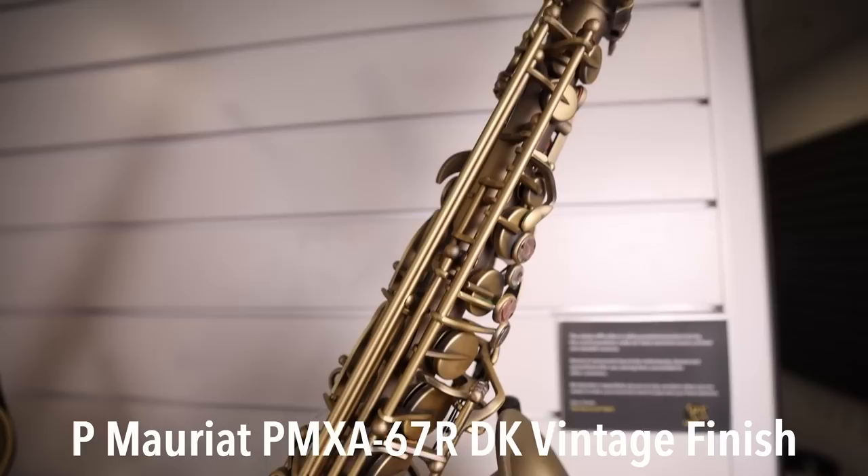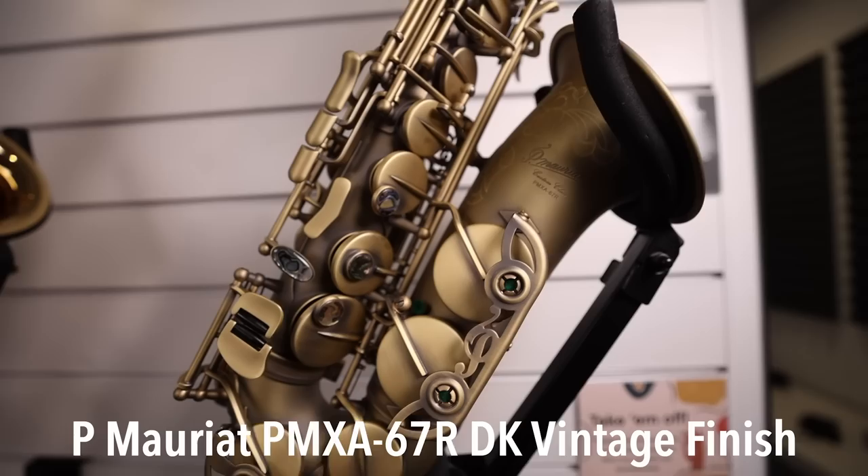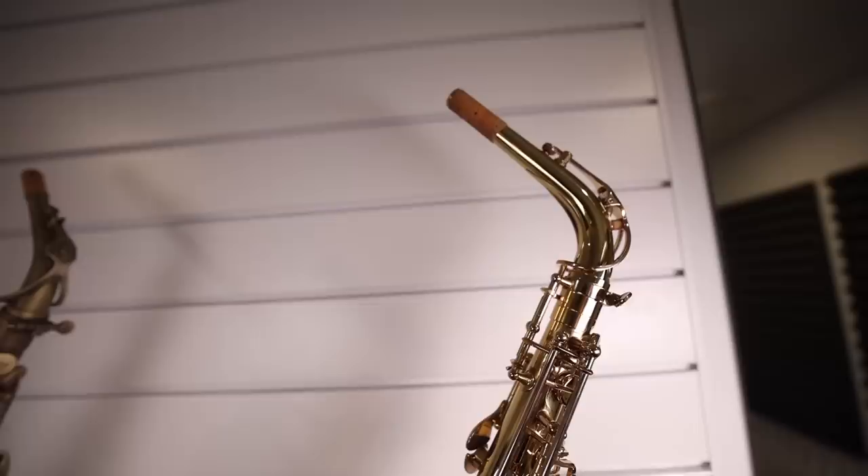My second favorite horn in the group was the P. Mauriat. I really enjoyed playing that horn — it has a different feel, it gives you this sort of vintage vibe. I love the look of it, I love how it feels under the fingers. I wouldn't be unhappy if I had one of those to play myself — it's a very, very nice horn.